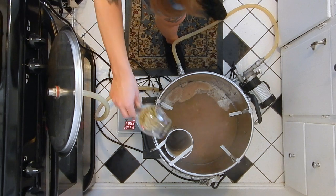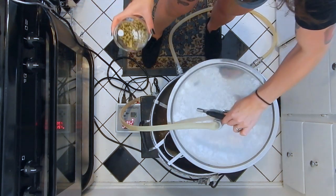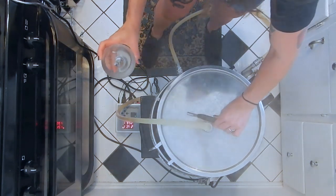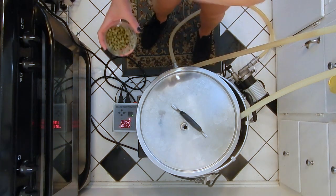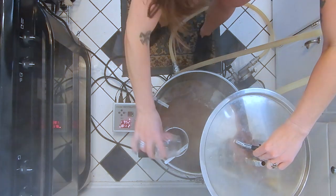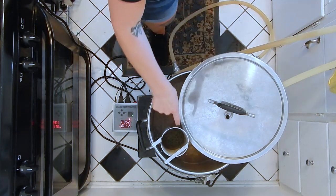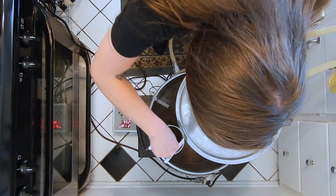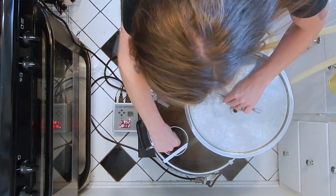Adding my 30-minute addition of Galaxy hops now. Here's my 10-minute addition of Motueka with a Whirlfloc tablet and some yeast nutrient. This is my final hop addition at one minute — also Motueka. When you're using a hop spider like this, sometimes the hops won't fully get into the wort, so you've got to mush them around a bit.